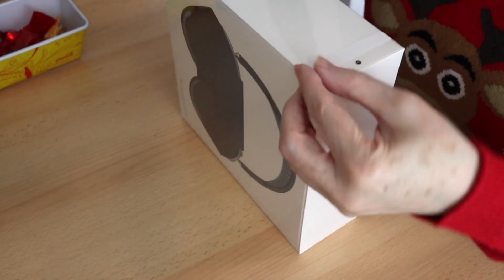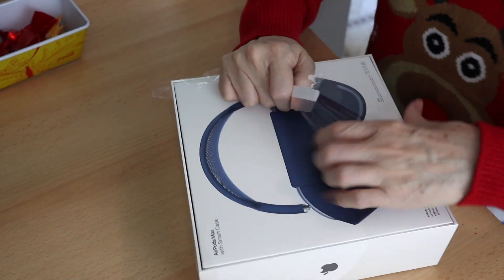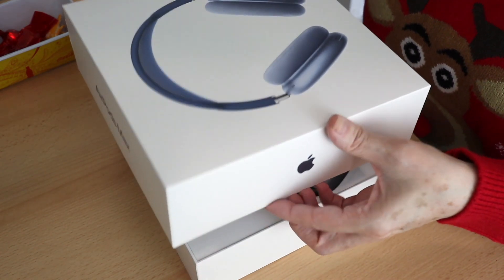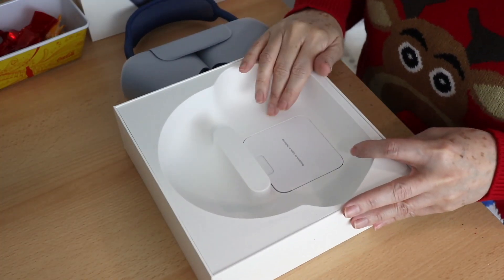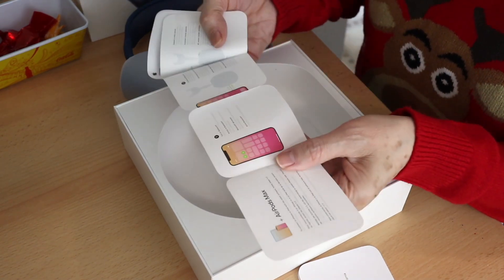We have here a little latch. So let's pull this open. This is so exciting. So here we go. I am so excited. Let's put it here. Smells expensive because it is. It's got some heft to it. And what else is inside the box? We have here some paperwork — AirPods Max. I think these are some instructions.